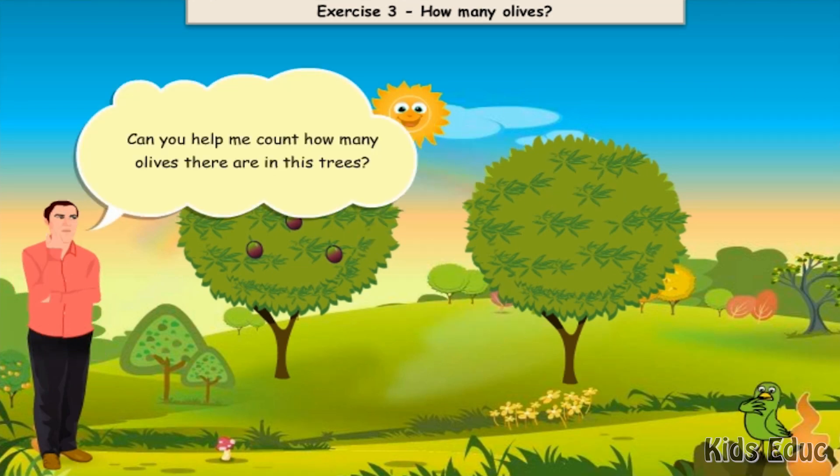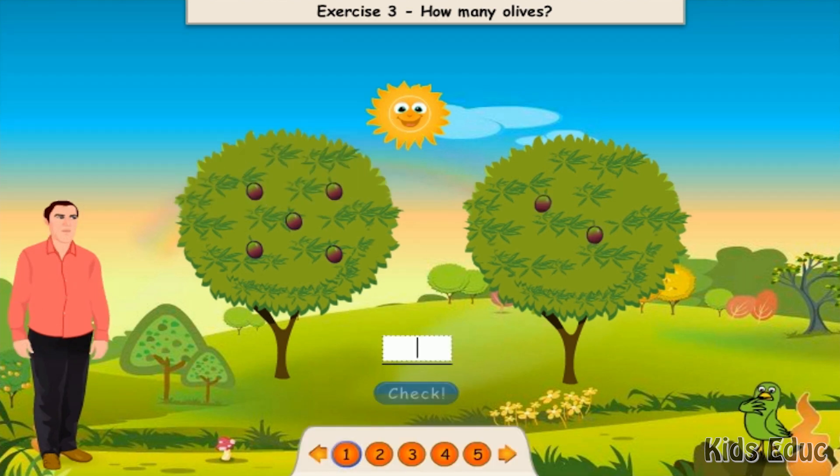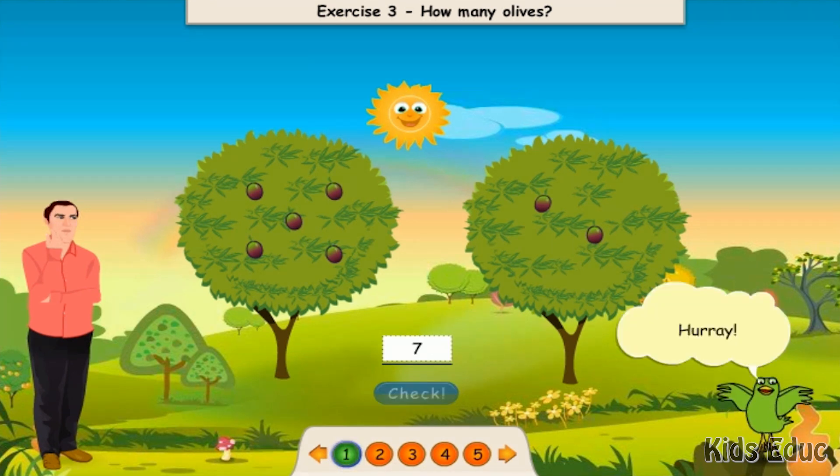Can you help me count how many olives there are in this tree? One, two, three, four, five, six, seven. Hooray!